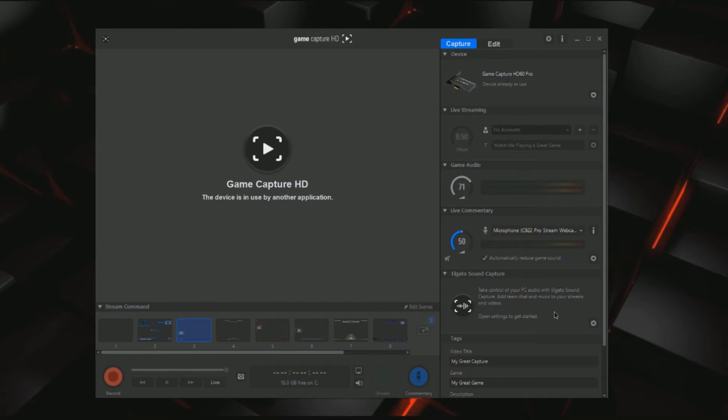Now this is new — I have not checked this out yet, but when I downloaded the software there's the Elgato Sound Capture, which takes control of your PC audio. You can add team chat and music to your stream or video. Since I use XSplit I wouldn't be using this, but this would be kind of cool for someone who is trying out streaming and wants to use the software to stream. Because there are always sometimes issues with capturing game chat, especially on PS4 — I'm still trying to figure that out myself.